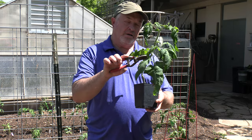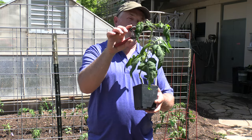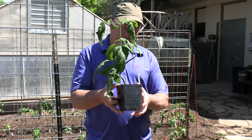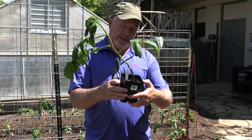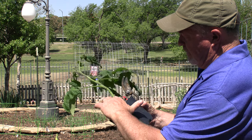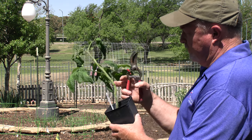Removing that side shoot keeps it from robbing nutrients and water from the development of the fruit up here — and that really helps. Another thing about tomatoes is they produce roots along their stem very easily. You can see the knobs on the stem here — those are adventitious roots already wanting to form, and there are already some forming at the ground level.